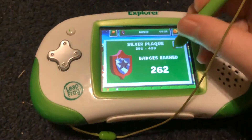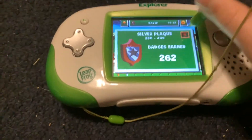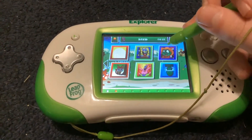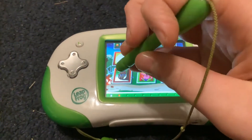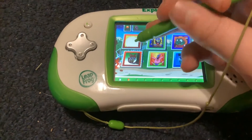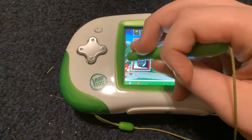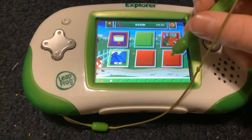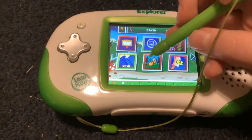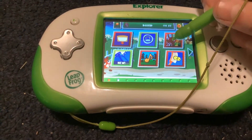Here's my badges — I have 262 badges. There's more. There's a scary cat and spooky woods game, 'In the Kitchen' game, 'In the Kitchen with Half' Sugarbugs game, Harmony's game, and this is the pet pad game.